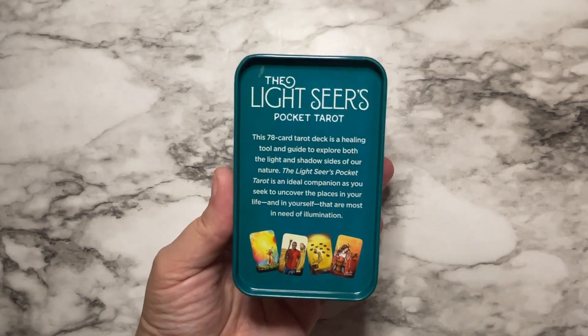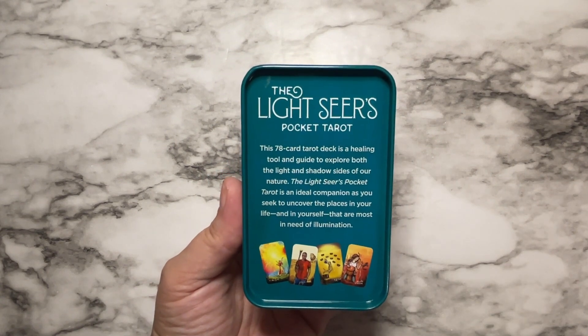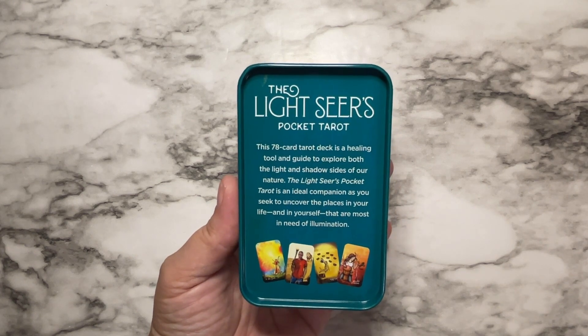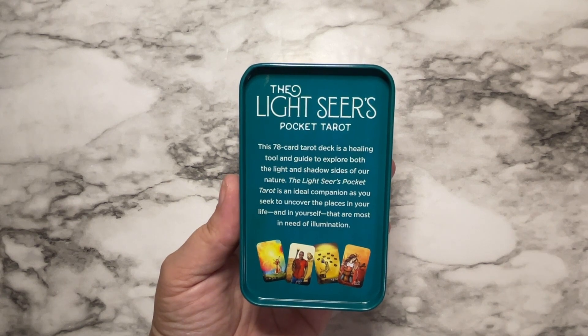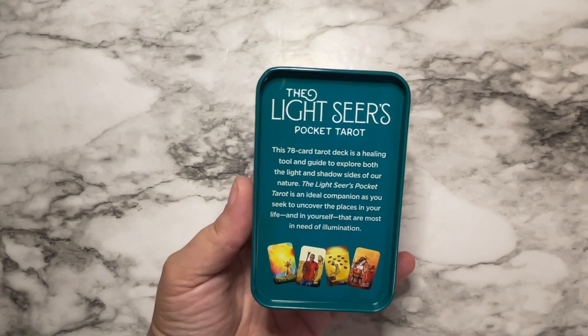If you have not seen the Lightseer's Tarot, it's a 78 card deck. It is a healing tool and guide to explore both the light and the shadow sides of our nature. The Lightseer's Pocket Tarot is an ideal companion as you seek to uncover the places in your life and in yourself that are most in need of illumination.